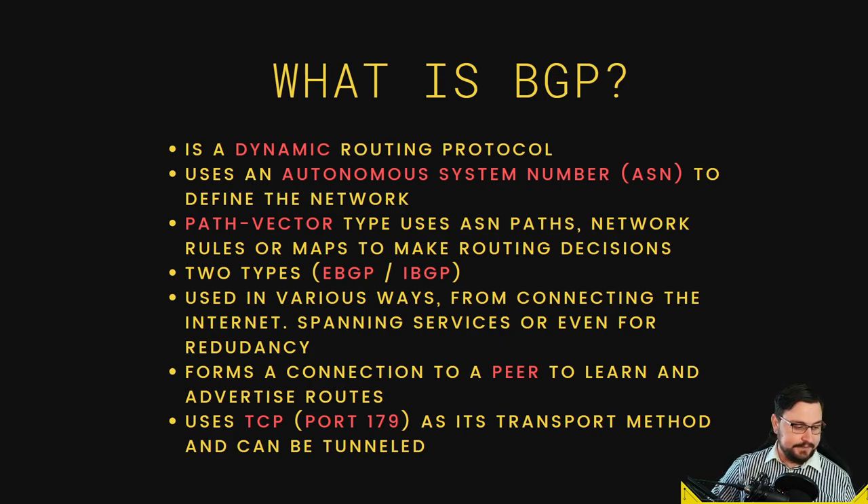With iBGP, if you want your iBGP neighbors to receive your routes you have to form direct BGP links to them. This introduces route reflectors — where all BGP peers connect to a route reflector, which then advertises routes between all members of the same ASN. Without a route reflector, each BGP router needs a direct link to every other router in a full mesh. BGP is mainly used to peer to the internet so we can actually get internet access.